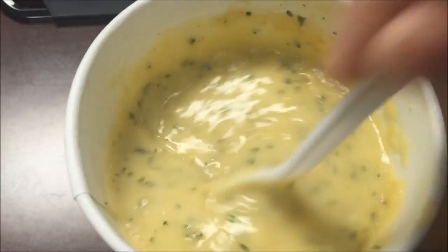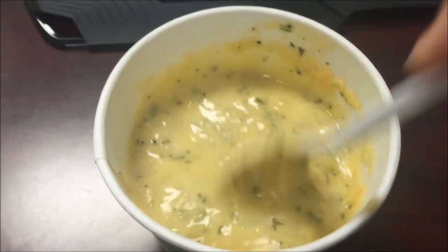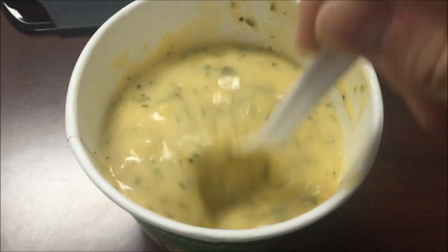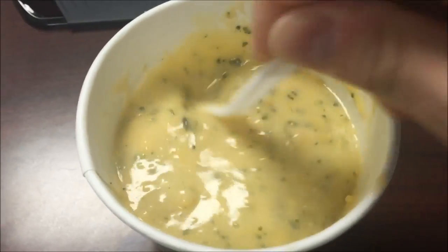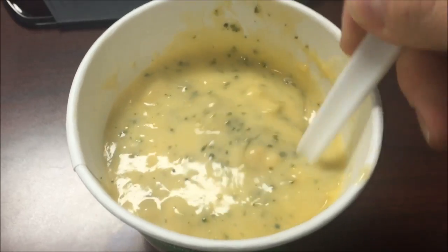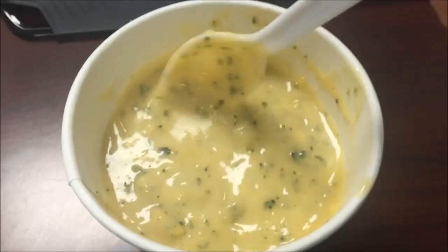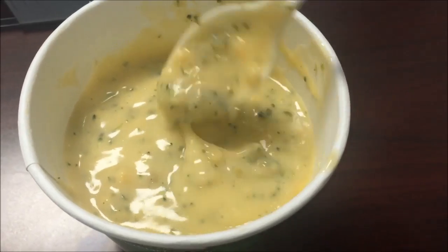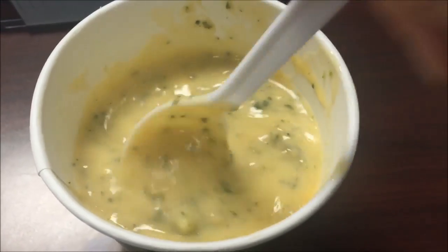Okay, here it is out of the microwave. It's thickened up quite a bit. It's also very hot so I'm gonna let this cool off and then let you know what it tastes like. It smells good though — definitely thickened up, got some chunks of stuff in there. I'll be back.